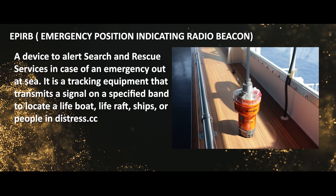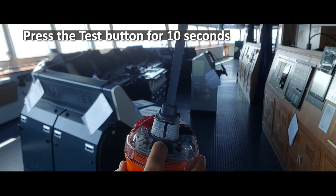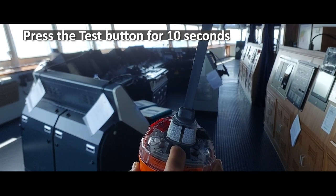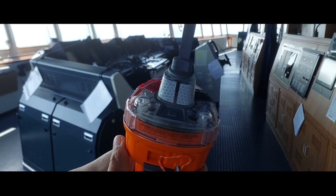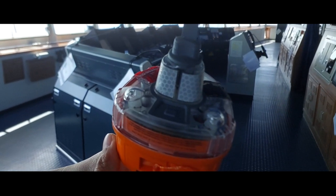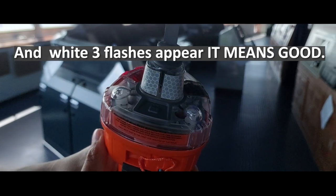EPIRB testing: first, press the test button for 10 seconds. White LED flashes will appear — it means the EPIRB is good.